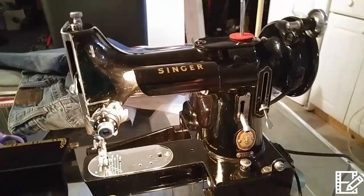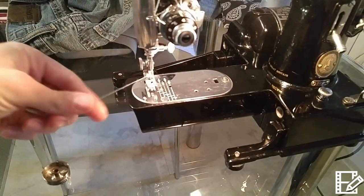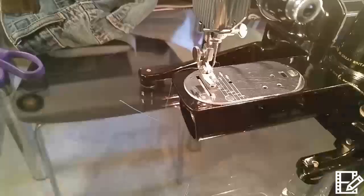So you can go in there. This is where the bobbin is, and I have this bobbin case. I've got the blue thread on top, and the white thread on the bottom bobbin. So the jeans have a little bit of blue and a little bit of white. I'm going to put this in here.